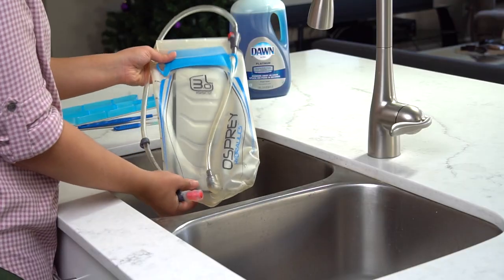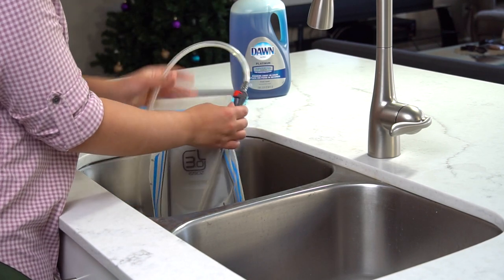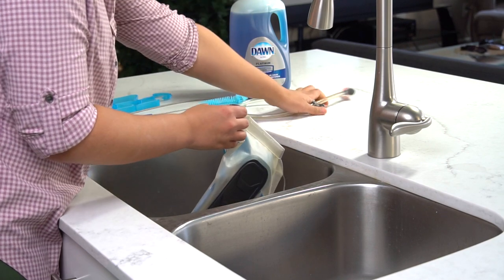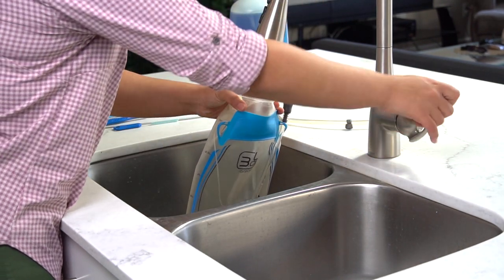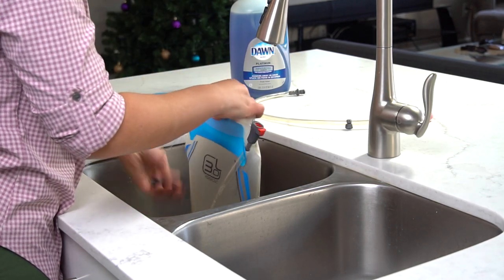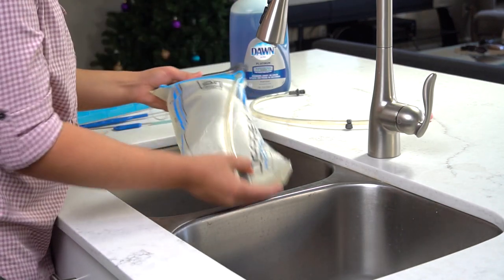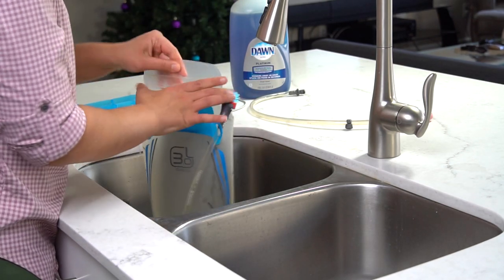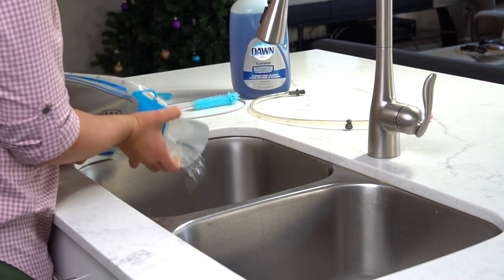Alright, let's get started with the cleaning process. Here's our 3 liter Osprey hydration pack. The first thing I like to do is detach the tube and leave it aside before we start. From there, the first step is filling the pack with some warm water, closing the pack, letting it sit for a little bit, and then draining the water. This first step is not necessary but I just like doing it to make sure I'm getting rid of any dirt or residue before I start using soap.